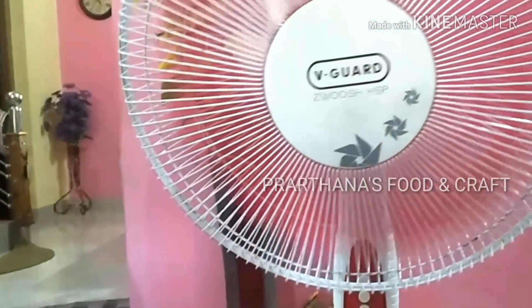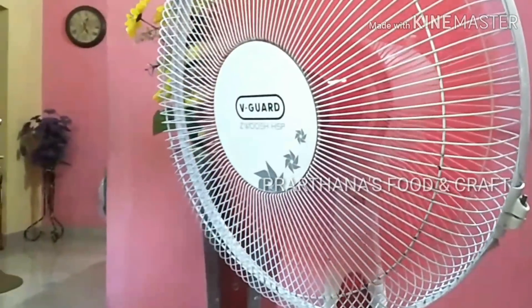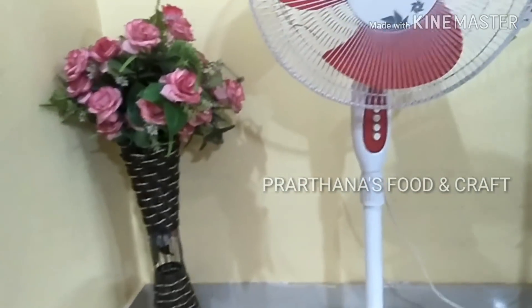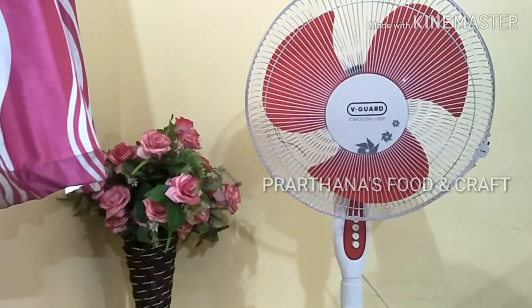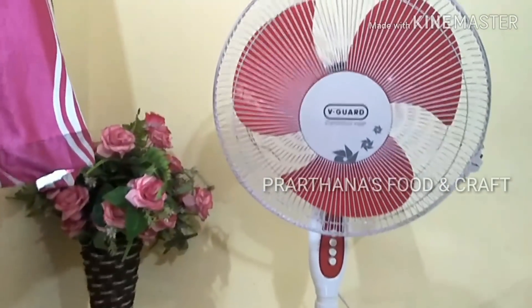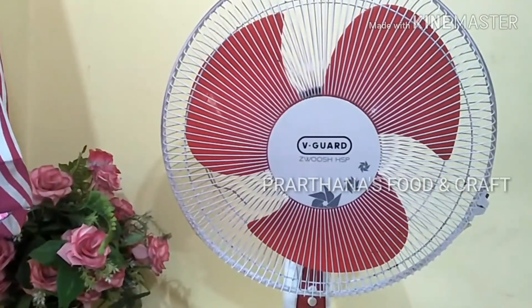We have a pedestal fan and a table fan. We will clean it up. I am going to show you here.